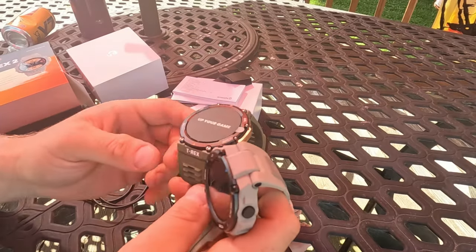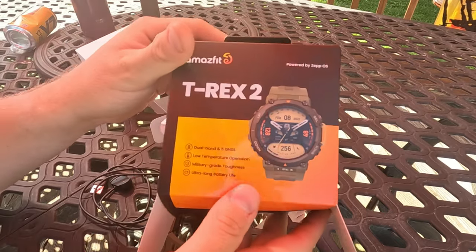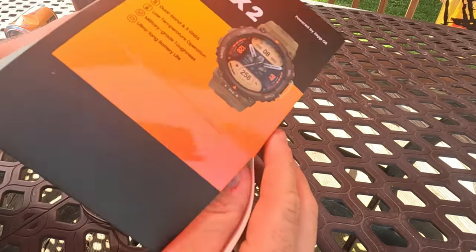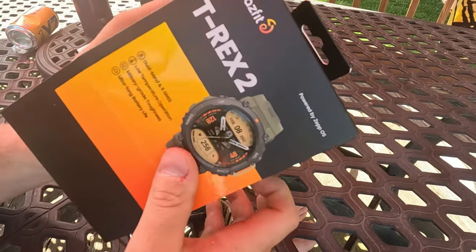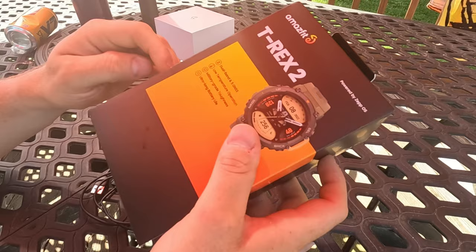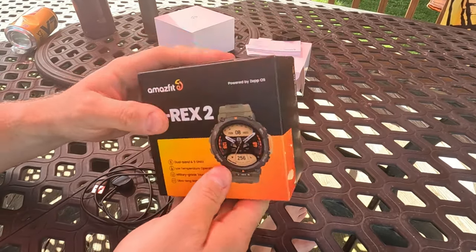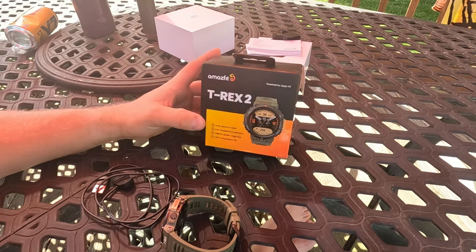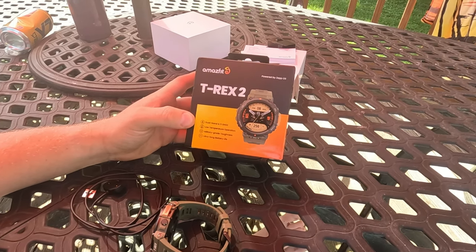I just made a video for the channel unboxing the Amazfit T-Rex 2, or T-Rex Pro 2, or whatever they're calling it. I was looking for a GPS watch mainly to do backtrack navigation a few months ago, and I was looking at the Garmin Instinct — that's how I came across these Amazfit T-Rexes.